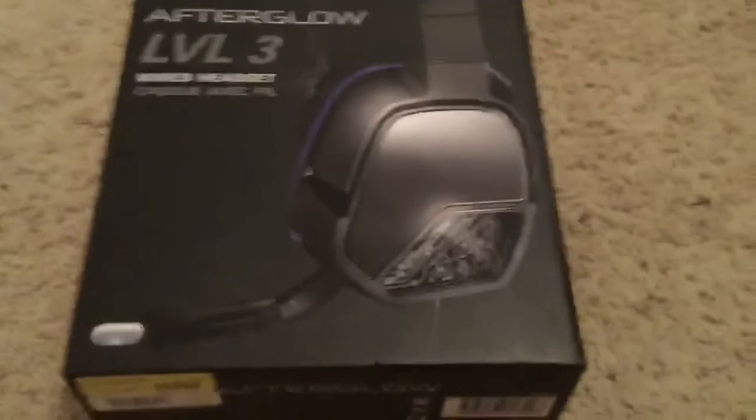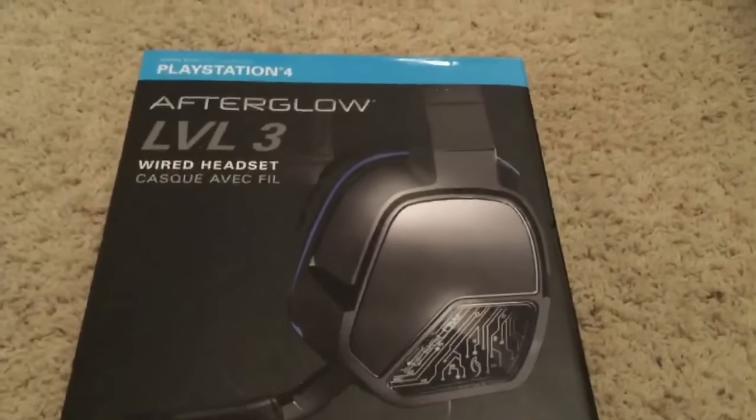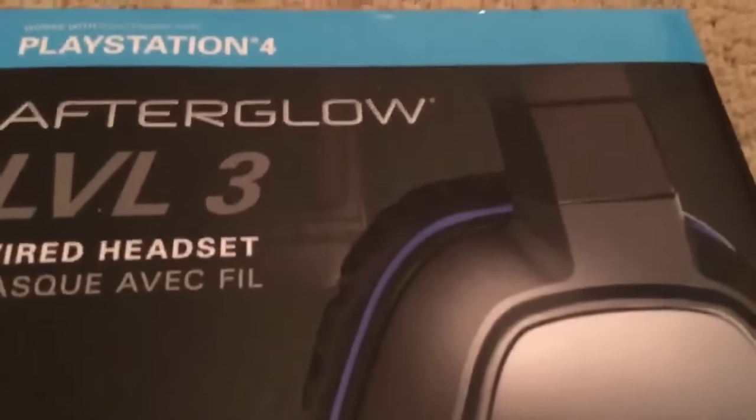The retail price is actually $29.99, which is a really, really good deal for this type of headset, and it came out to like $32 with tax and everything.